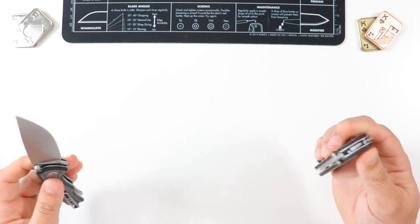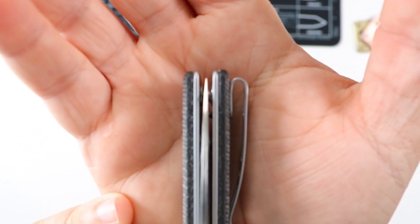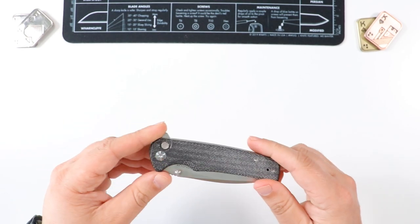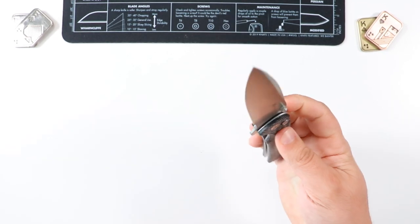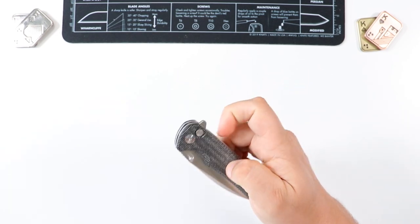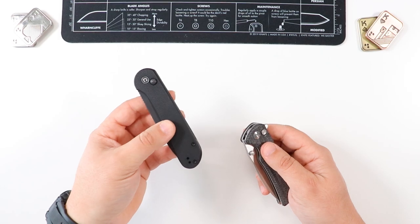I've been EDC-ing this guy for weeks — probably a couple months now. As far as blade alignment goes, it looks pretty centered to me — that's how it came out of the box. Civivi, We Knife, Sencut — they're all very well known for their quality out of the box and their quality checks are phenomenal. I had to push myself onto other knives for review purposes, otherwise I would have just kept this in my pocket indefinitely. There's so much this guy has going for it — it checks the box for me. The fidgetability factor is huge; it satisfies that itch most of us have.